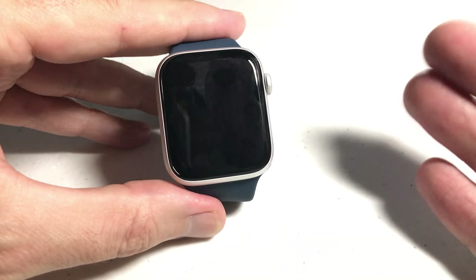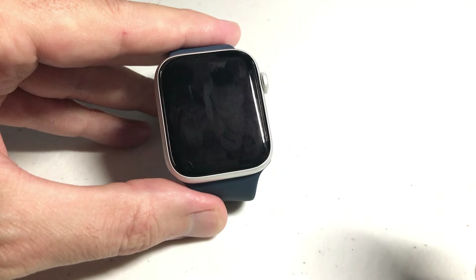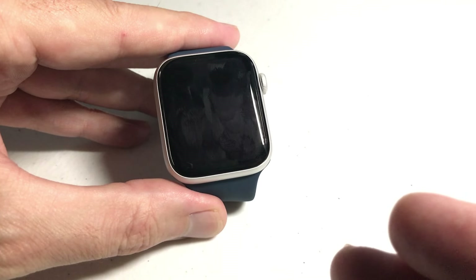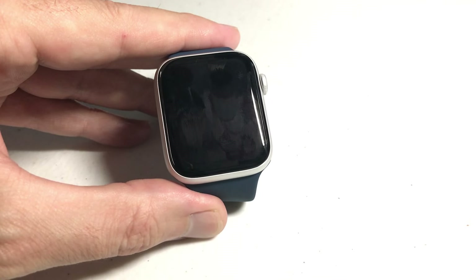I've got it turned off now. If I tilt my watch towards me, the display no longer turns on. If you wanted to turn it back on, you go right back to that setting and just toggle it back. As always, if the video helped, thumbs up is appreciated. Hope the video helped — thanks for watching.